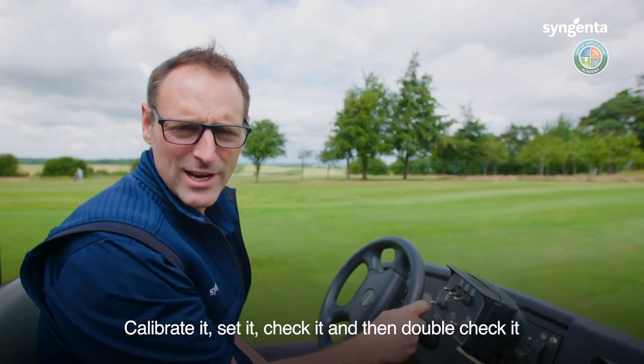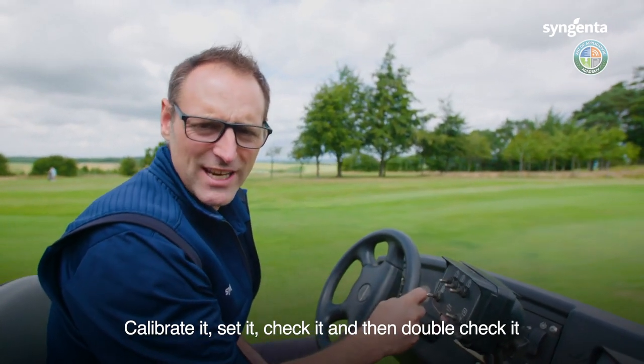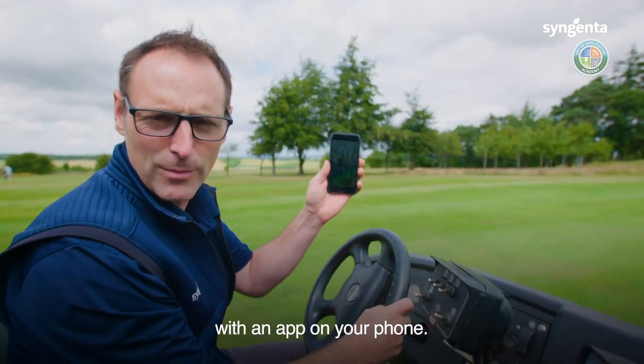Know your speed — calibrate it, set it, check it, and then double check it with an app on your phone.